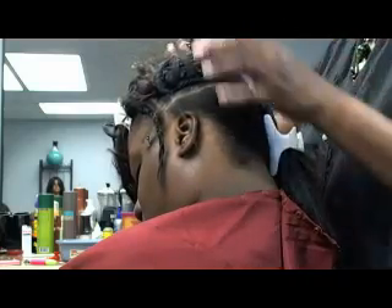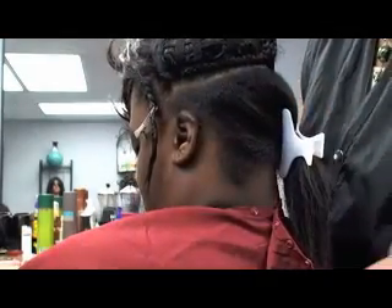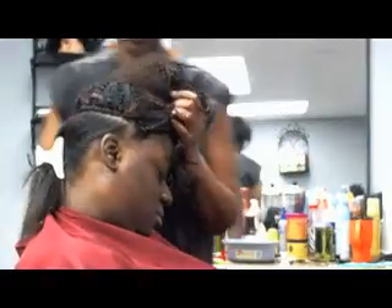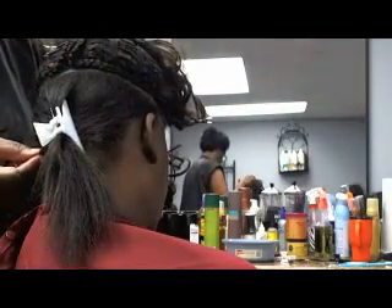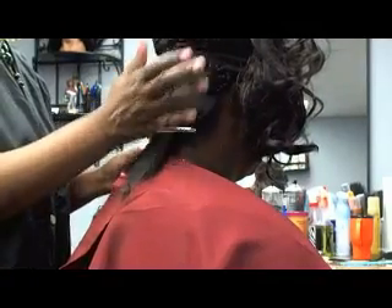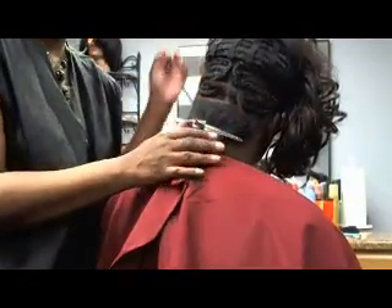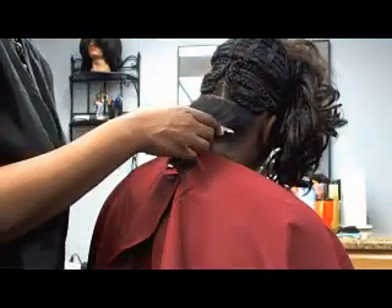I have finished the two braids coming from either side — this one starting from the left going to the center, and the same thing done on the other side. I am now ready to braid the hair that is here in the center. The last braid will be across the nape. We have now braided down the center, and everything is braided down flat so it will lay flat up under the hair extension.